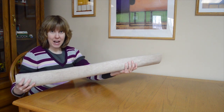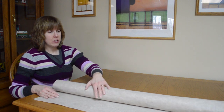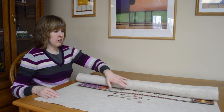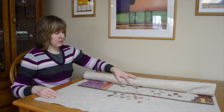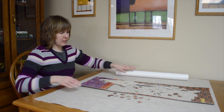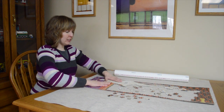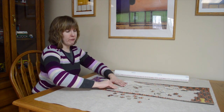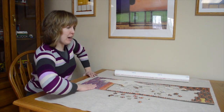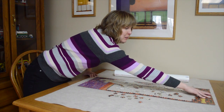And then when you're ready to go back to doing your puzzle, you simply lay it back down on your table and slowly unroll your puzzle. You might have a little bit of flattening out to do. You wouldn't want to leave your puzzle rolled up like that for a real long period of time because the puzzle pieces will curl after a while. But while you're working on the project, it works splendidly.